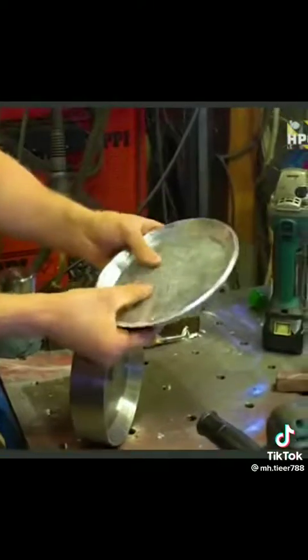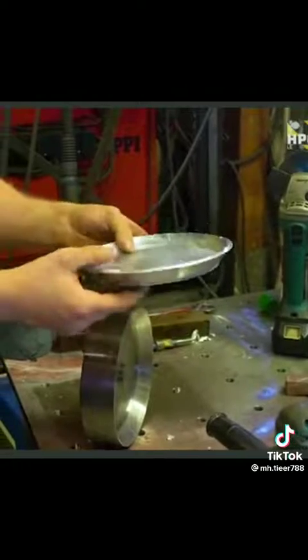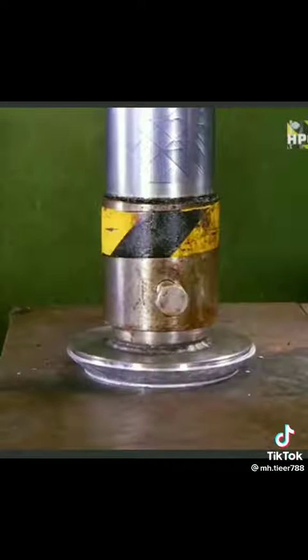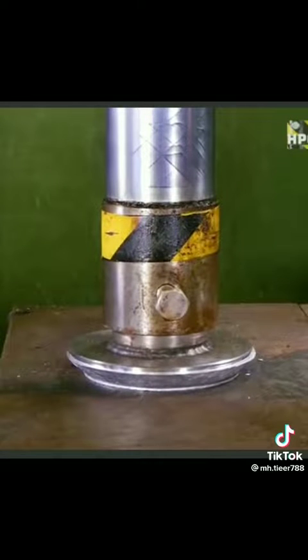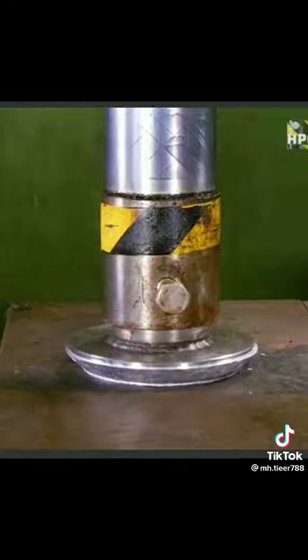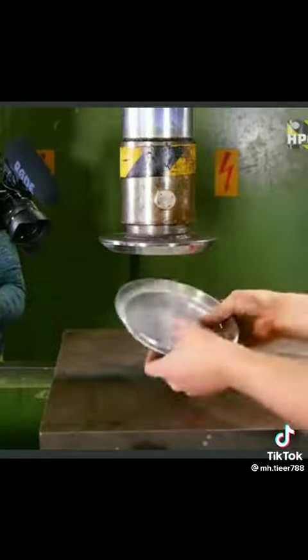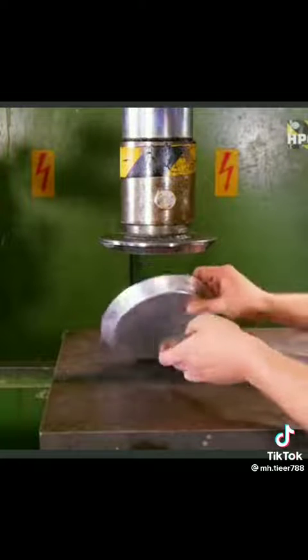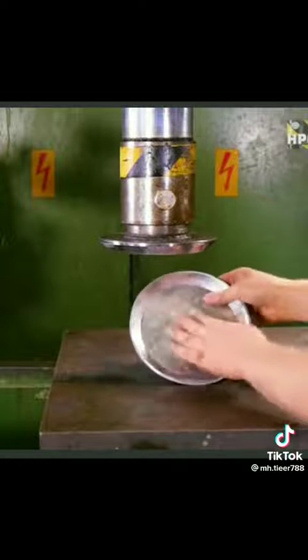There is some slice damage to it, but we are going to do a final pressing to make it good as new. Looks pretty cool to me.